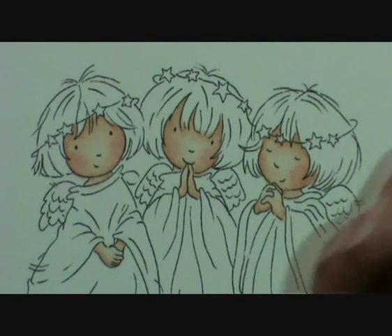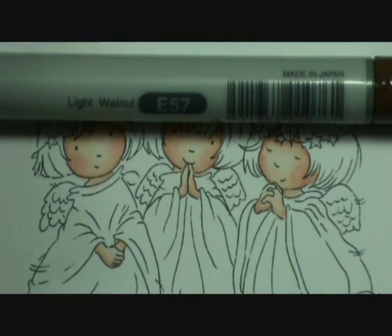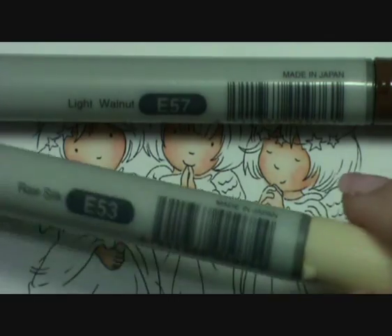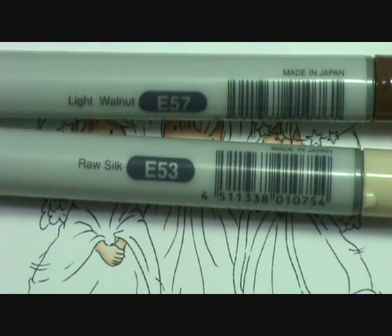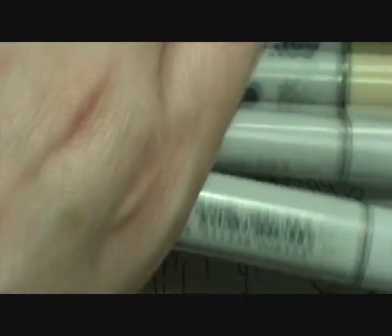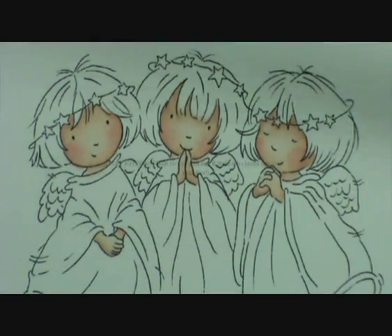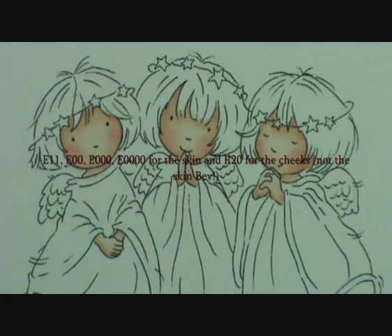The colours I'm going to be using are E57, E53, E51 and E50, and then I'm going to go in afterwards with a Light Umber Prismacolor pencil just for the final shading.